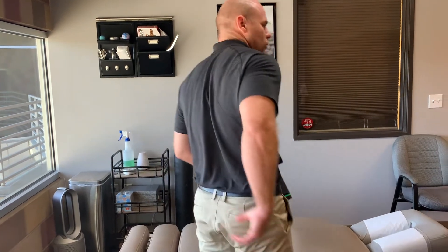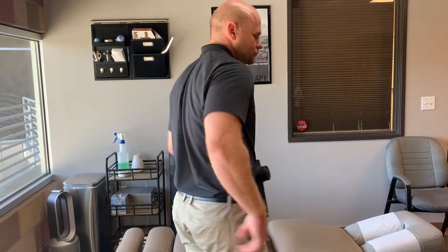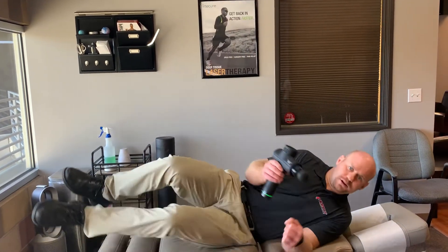So use your massage gun and you're going to be on your side for this one. What we're really going to do is focus right there. Get in a comfy position, and if you have somebody to help you, that's good too. But if not, that's all right.